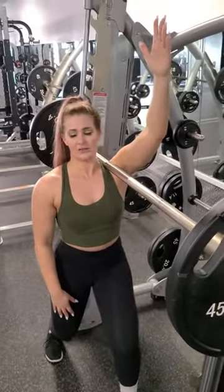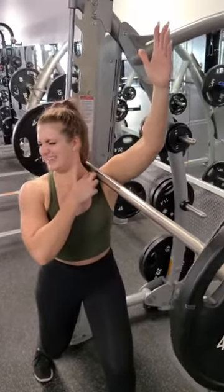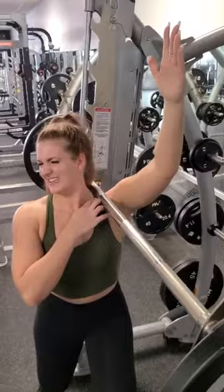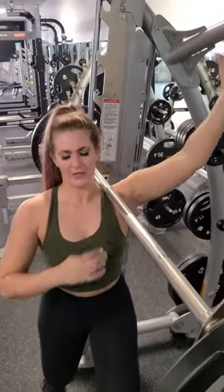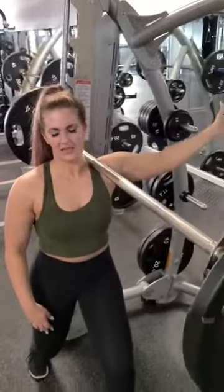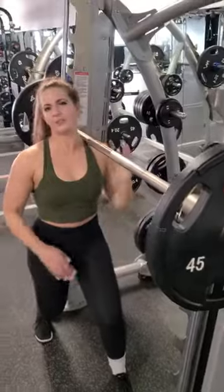As you do this, you want to be turning your head, and you're going to feel that a little bit of pain — like a good pain in that trap. Back up, back forward, out to the side, turn that head, flow through all ranges of motion.